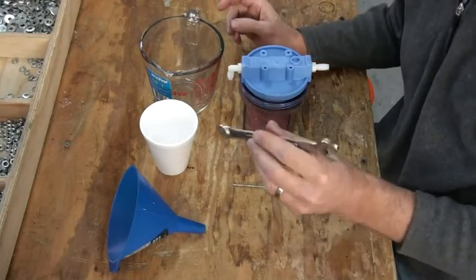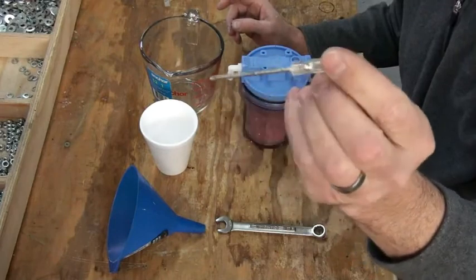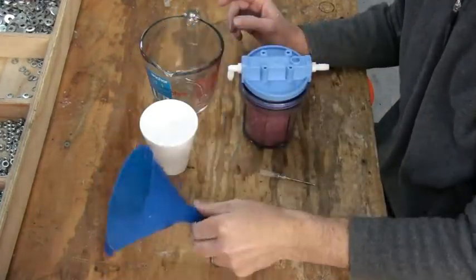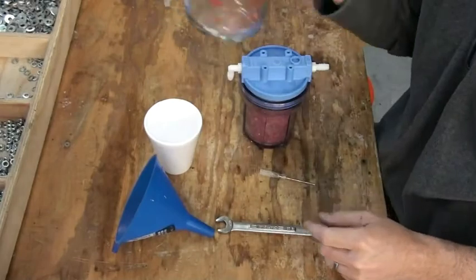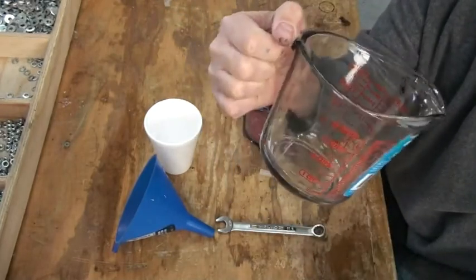You're going to need a 5-inch wrench, a small screwdriver, a funnel, a small cup — a styrofoam cup works good — and a container. Today I'm using a Pyrex measurement container.